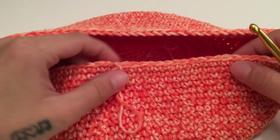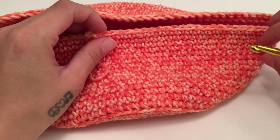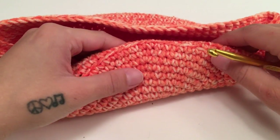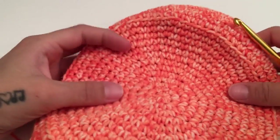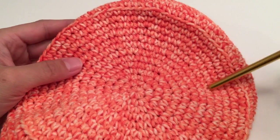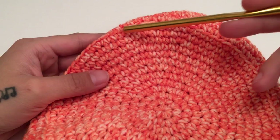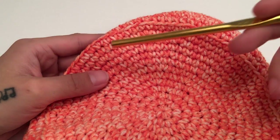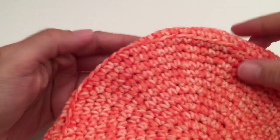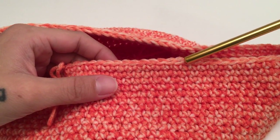We will then work the bill — the part at the bottom that flips out. To start, we go back to where we left off on the last round of the flat circle at the top. I ended round 13 with 11 individual single crochets in between the two single crochets in the same stitch, so now down here I am going to continue off where that pattern left off.